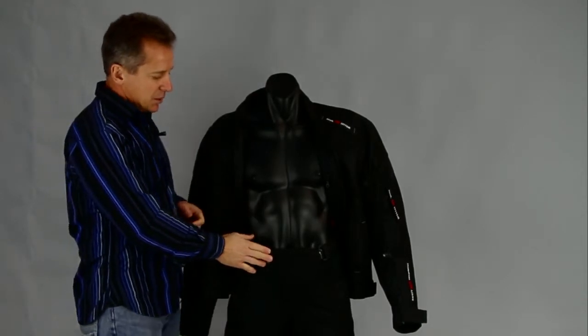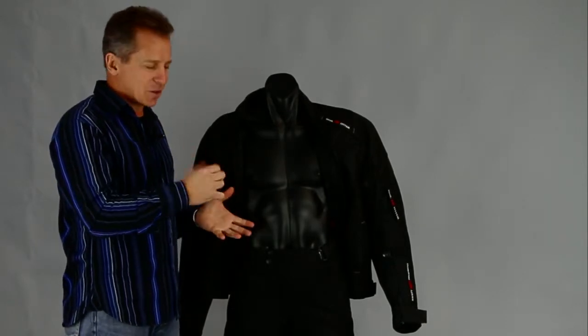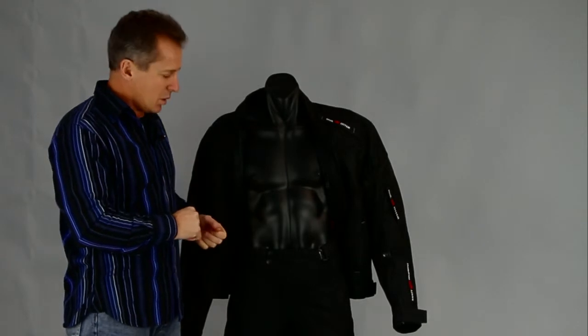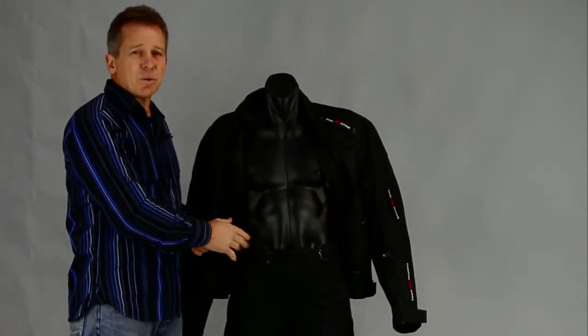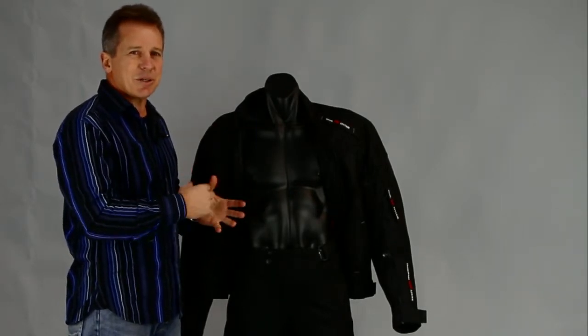With the pants you've got your zip-in, zip-out liner, so you've got that summer-winter riding. If it's a wee bit warm in the summer you can take those out and it just keeps it a wee bit cool. The beauty of the Kodura pants is that they're also 100% waterproof, so on those days where you're not too sure what's going to happen, you can keep yourself nice, dry and warm.